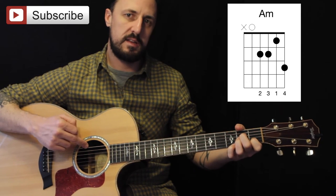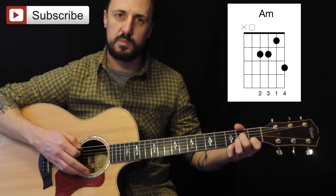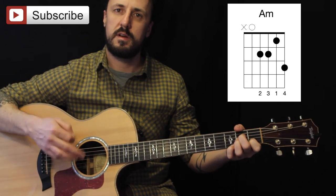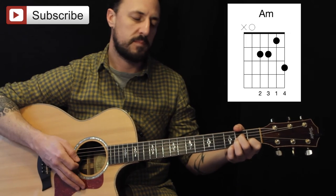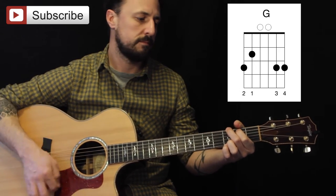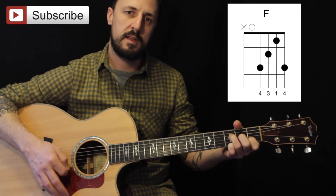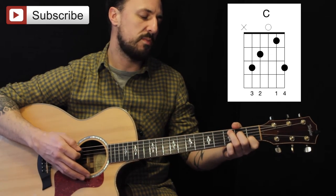When you're playing the A chord, try and avoid this bottom E string. I just rest my thumb over it — that just mutes it out and I don't have to worry too much about it. So: G, A minor with the pinky, then F with the pinky, and C with the pinky.